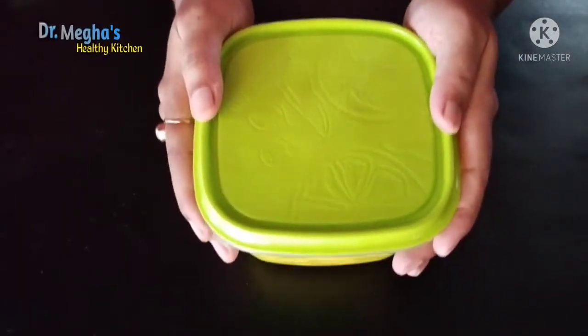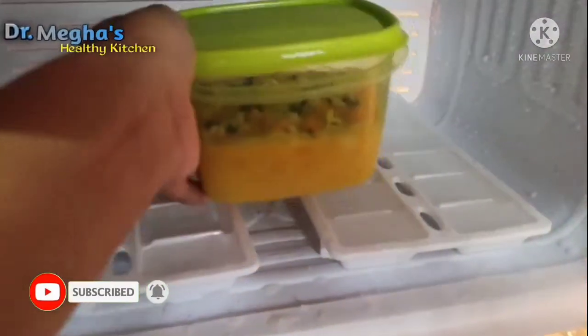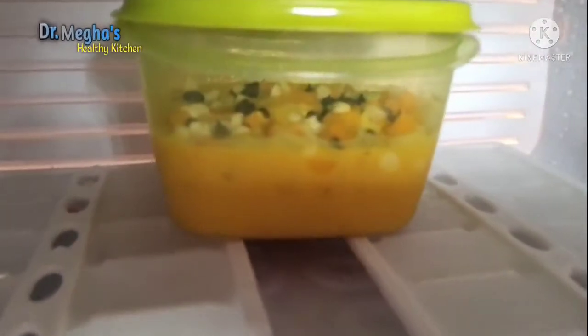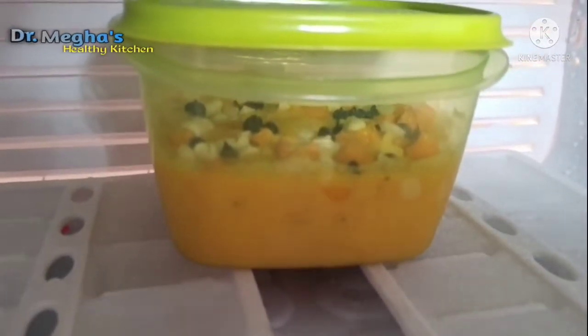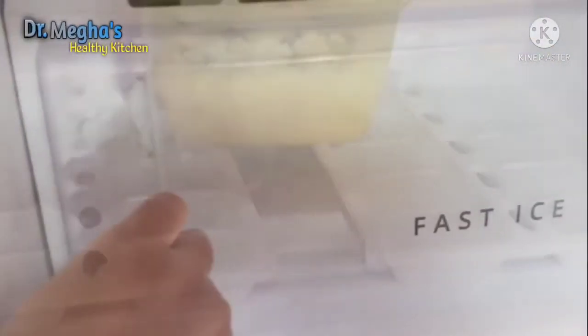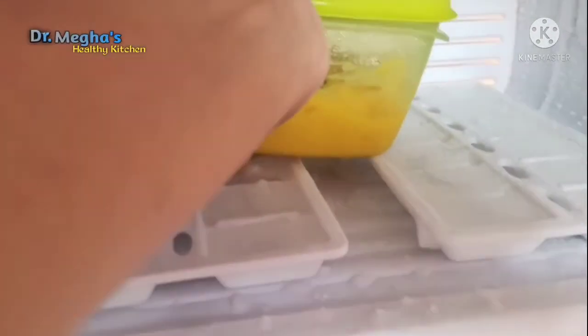Now I am ready to put it in the ice box. Freeze for a minimum of 7-8 hours. I will prepare a little dinner and be ready for the evening, and my ice cream will be ready the next day like this.